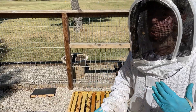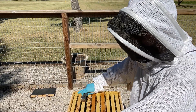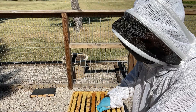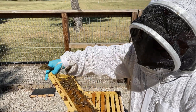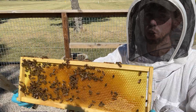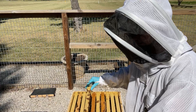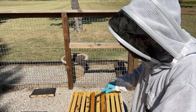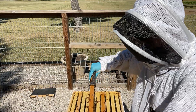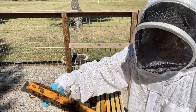This is a hive that we had bottom supered last month with foundation. We put a medium box of foundation on the bottom to see what they'd do with it. They've drawn some of these frames out but didn't draw them all out. We did some checkerboarding of previously drawn frames and those they pretty much filled with honey.